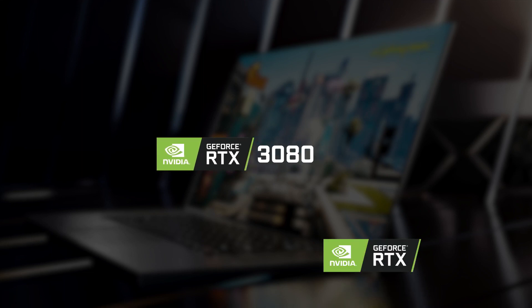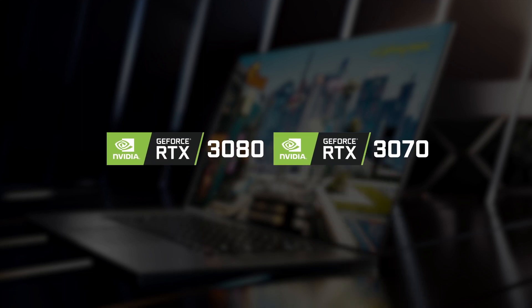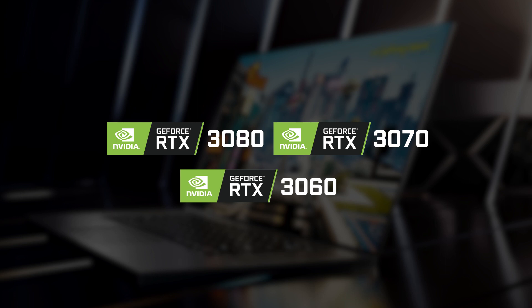The initial GeForce 30 series range of laptop GPUs comprises three models: the RTX 3080, 3070, and 3060. Whilst these share the same name as their desktop counterparts, that's where the similarities end, as they have completely different specs.